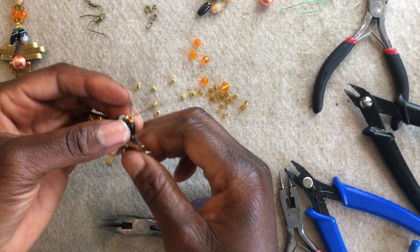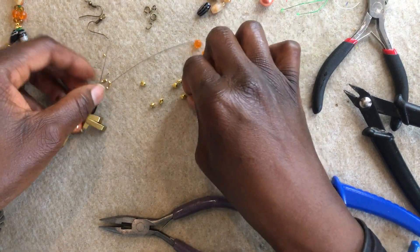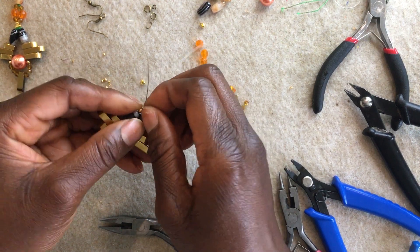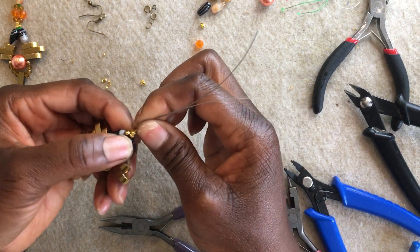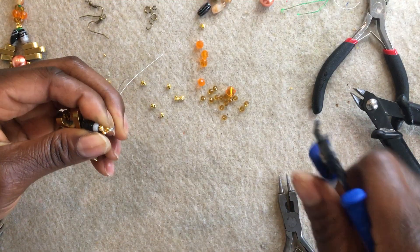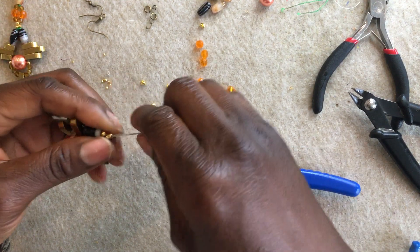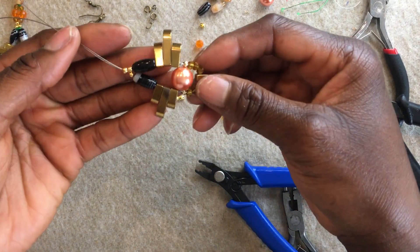Then I'm going to cover that part with my crimp cover. I'm going to place the crimped part of my tiger tail through the crimp cover — we're going to hide the crimp. Close it a little bit with my flat nose plier, and I'm going to use my crimping tool to mold around so I'll get that nice round bead shape. Once done, it looks like that.